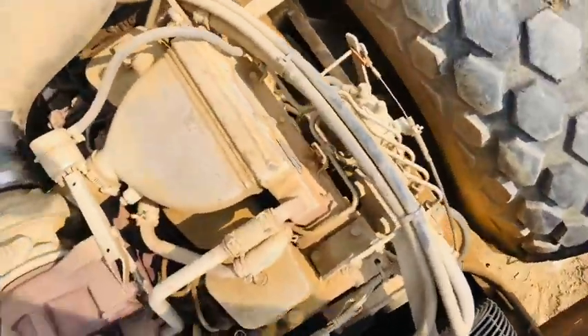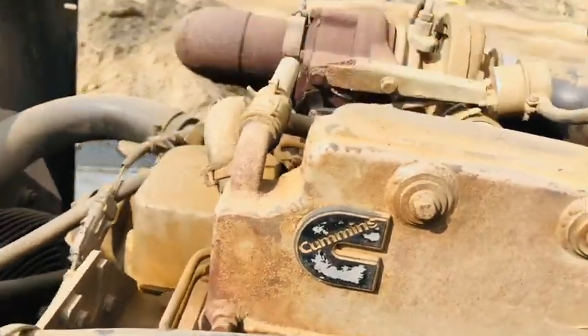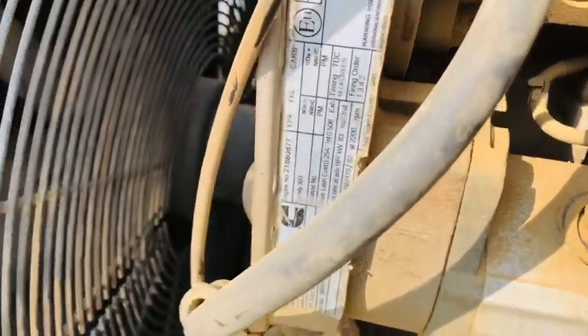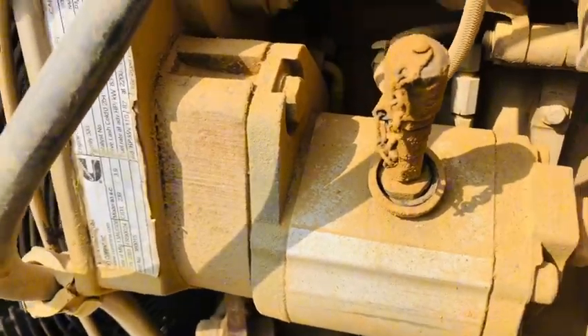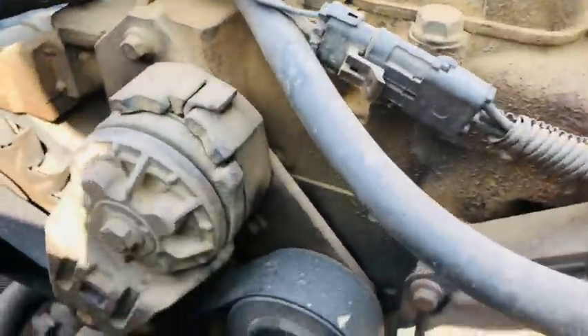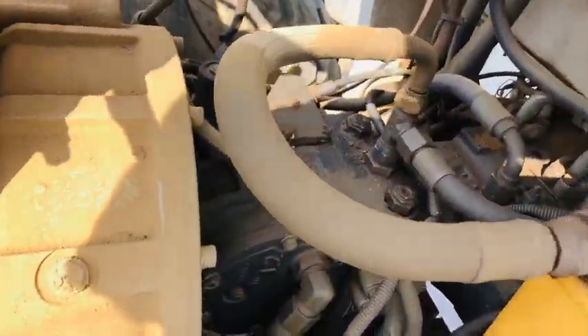This is a Cummins 4-cylinder diesel engine. Today we have to send this injector and fuel system to our holdings. This is hydraulic speed pumps. This 4-cylinder diesel Cummins engine is based on a 10-ton solid compacted roller.